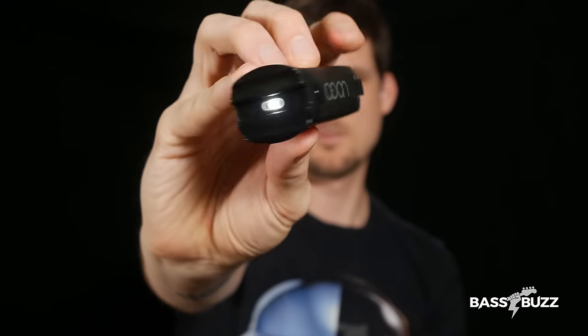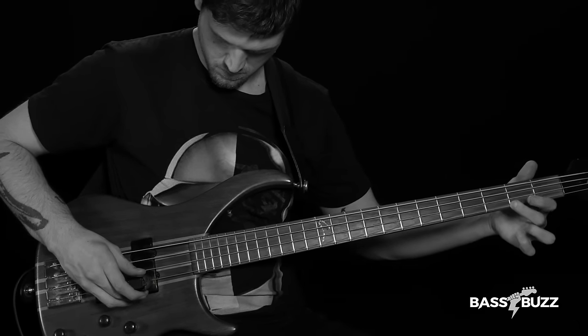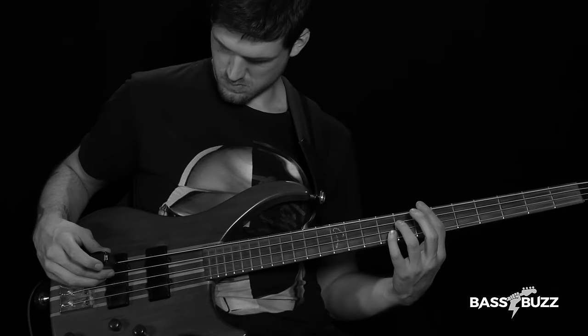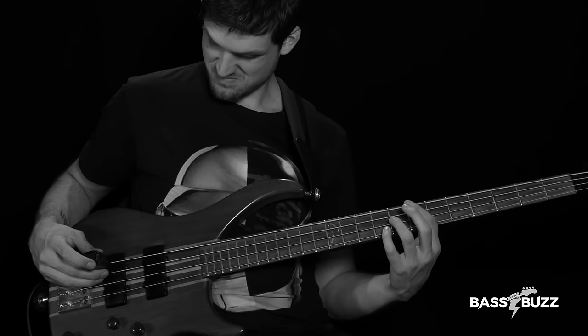This is the TC Electronic Eon string sustainer. It's modeled after the Ebo, and it sends out a small magnetic field that causes the string to vibrate. My rating: think about it — and that's less about the Eon specifically and more about string sustainers on bass. I think the Eon is a solid string sustainer, but for the things we do as bass players, it's kind of a weird gadget because it's really hard to predict when your note is going to start, and as a bass player it's really important that your notes start at the right time.